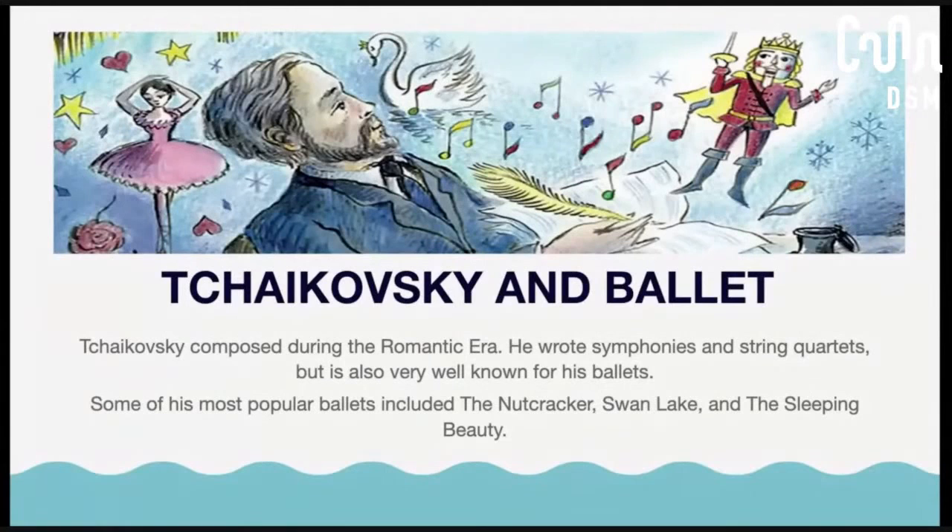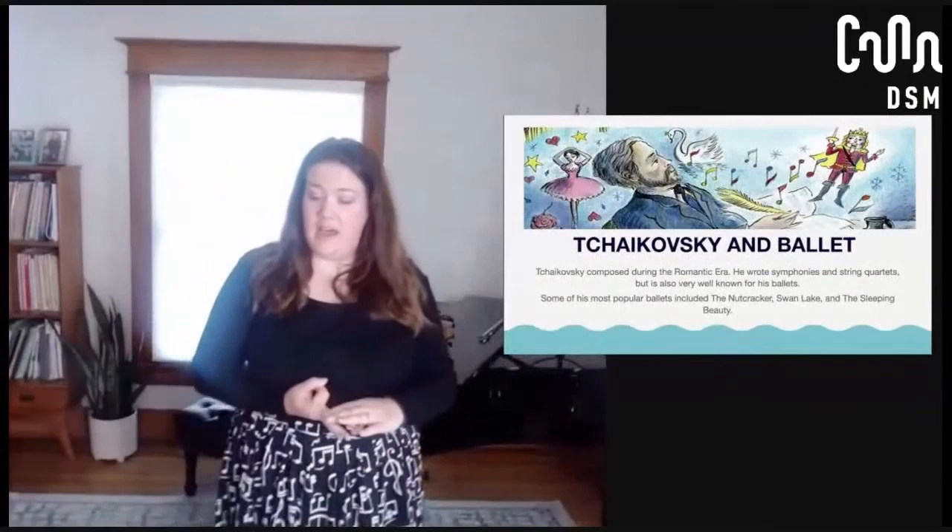One of the things Tchaikovsky is most known for is the ballet. He wrote for symphonies and string quartets, but he also wrote some of the most popular ballets that have ever existed. Some of the ones he wrote were the Nutcracker, Swan Lake — there's a movie called Black Swan about that one — and Sleeping Beauty, which was actually used in the Disney movie version. They use a theme that Tchaikovsky wrote. Growing up, I remember going to see the Nutcracker around the holidays all the time. My younger sister was in it — she was one of the mice. Here in Des Moines, you can find a production of the Nutcracker, and that is all written by Tchaikovsky. Some really beautiful music.